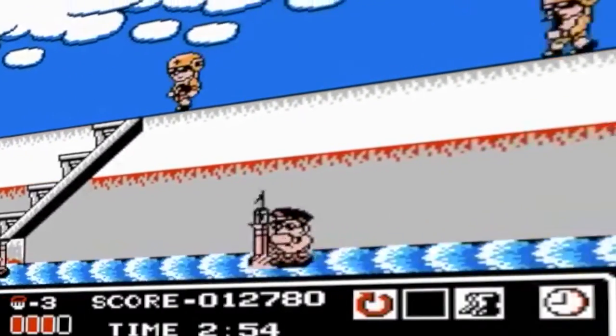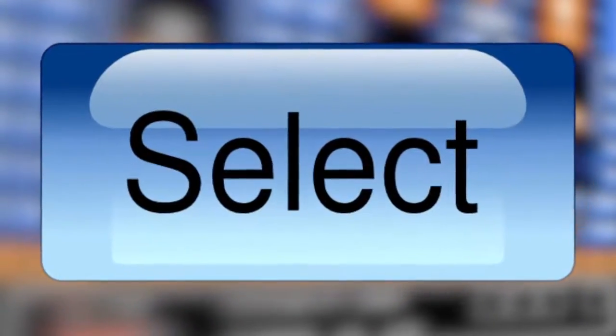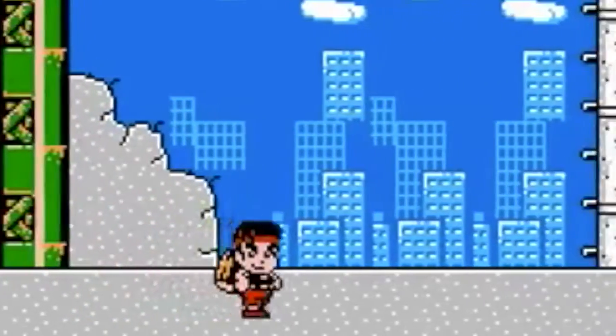There are also a couple of items you can pick up, like a boot that makes you jump higher, a vial that replenishes your energy when you press select, or a helmet that just acts as a backup life bar.